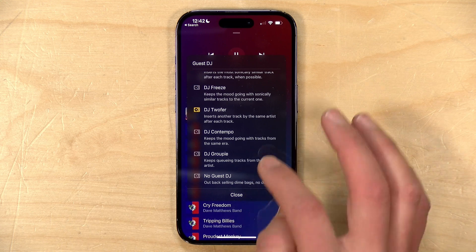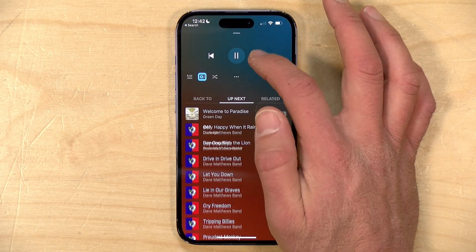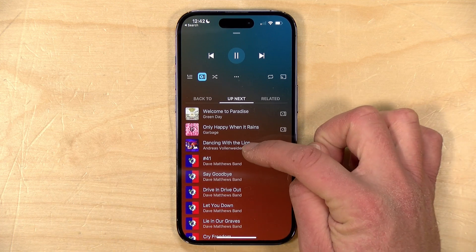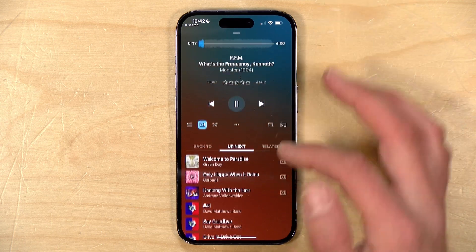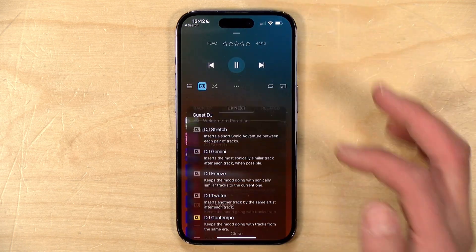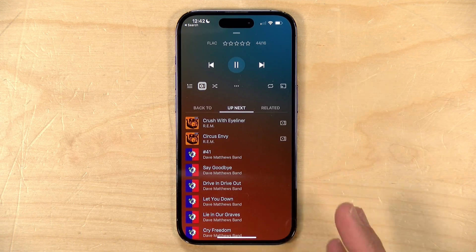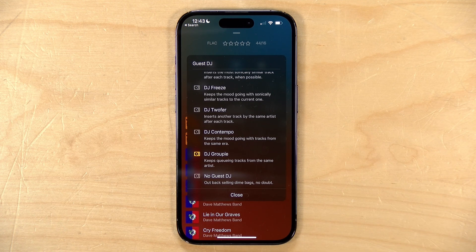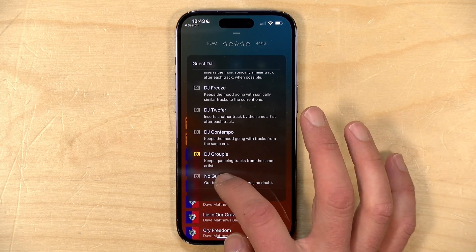You can also pull up music from the same era. If we don't care what it sounds like and just want to hear more 90s stuff, I can select that. What happens is you may end up with different genres — as we go through, we see more stuff from the 90s including things that sound quite different. For example, Andreas Vollenweider, the new age artist, is in here with a song released around the same time as an REM track. You also have DJ Groupie, which ensures that tracks come from the same artist as you keep rolling forward, irrespective of what they sound like. You can change what you're hearing on the fly while still getting good recommendations based on your mood.